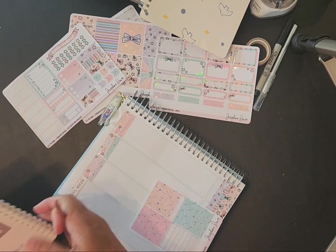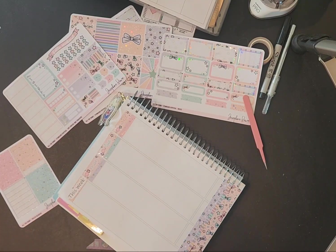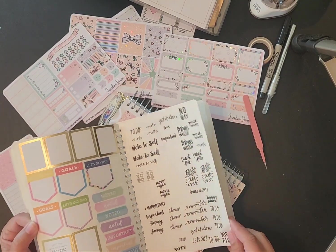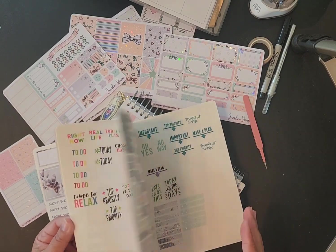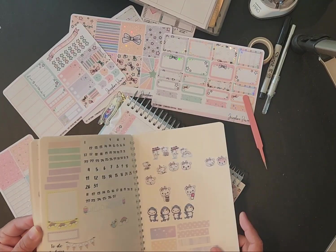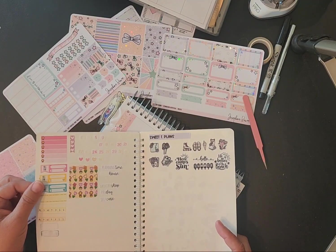I printed this off on my Silhouette — okay, so there's that. Then we'll go back — I need one that says 'meals.' Let me see if I can find a meal sticker because I've got the meal box, I just need a meal sticker. There's a grocery shop sticker.